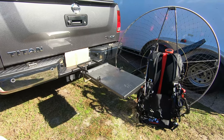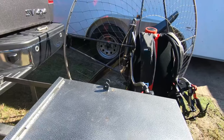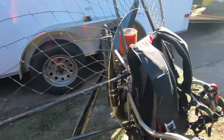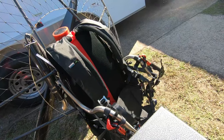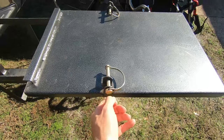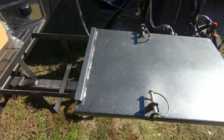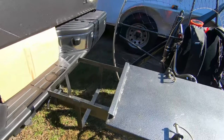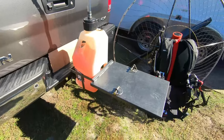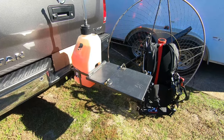Here's a closer look at the hitch carrier. All you do is put these pins in here, just like that, and your paramotor locks in right here and right over here and it can't go anywhere. Another cool feature is you can put a gas tank in here as well. This hitch carrier is totally custom built for the Air Conception paramotor.